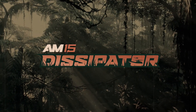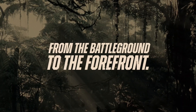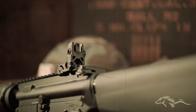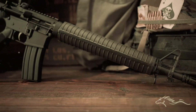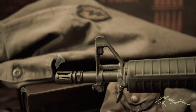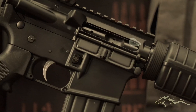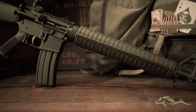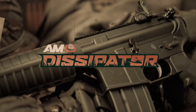I'm Forrest — Forrest Gump — and I'm here to talk about the Anderson AM15 Dissipator. When I was in Vietnam with my bestest friend Bubba, this is the rifle that we used to kill the Charlies. It is chambered in 5.56 NATO but will also carry and shoot a .223. It has an A2 handguard, buttstock, muzzle device, and forward sight. It has a barrel length of 16 inches with a 1-8 twist, and it weighs 6.8 pounds.